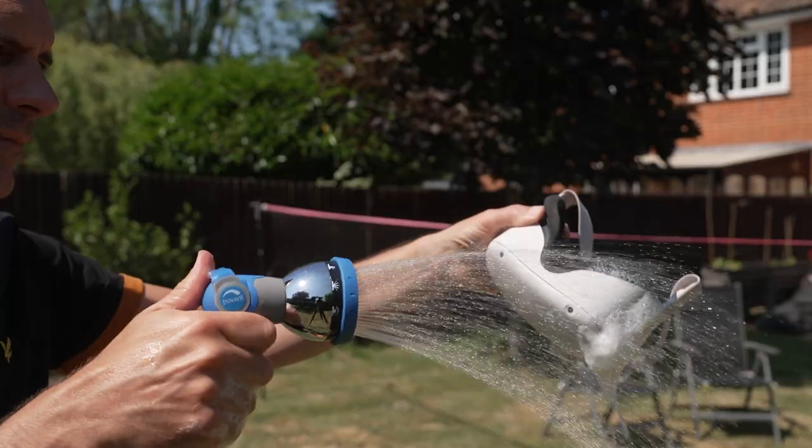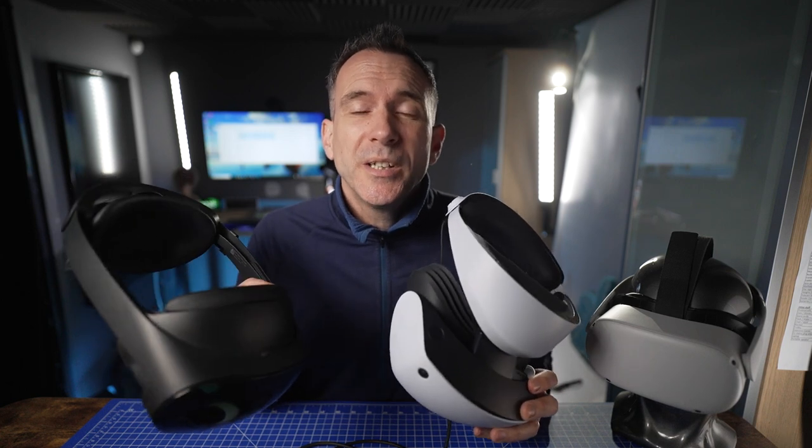There are some very wrong ways to clean your VR headset, and I'm going to show you how to clean the VR headset body, the lenses, the controllers, the facial interface, and the head strap — as well as mistakes to avoid and how to care for your headset.